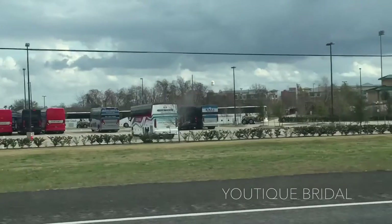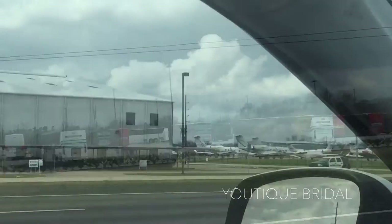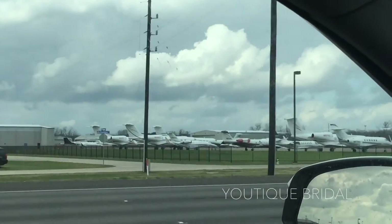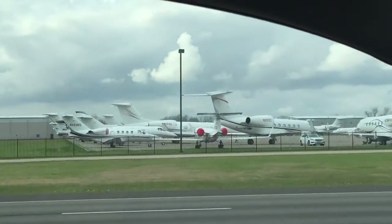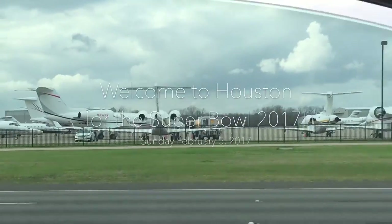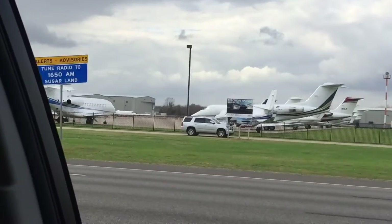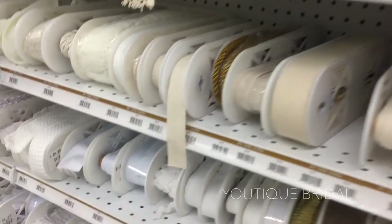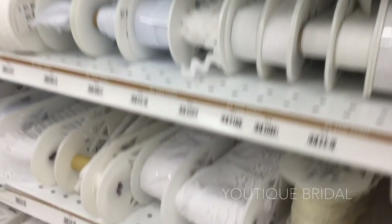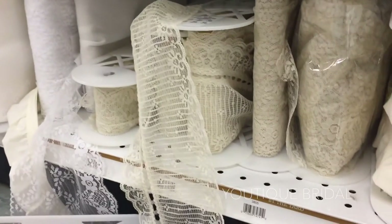En route, I had never seen so many buses parked at our Skeeter Stadium, and all my life living in Sugar Land, I had never seen so many private planes parked at our Sugar Land Regional Airport. It was exciting to see all the people visiting Houston for Super Bowl 2017 — welcome everyone! So let's refocus. In hopes of avoiding the crazy traffic downtown, I went to two nearby craft stores in search of the perfect trim.